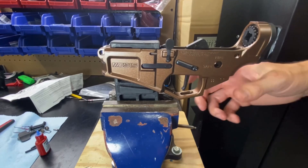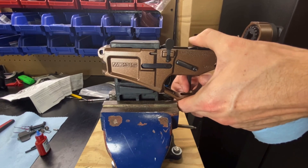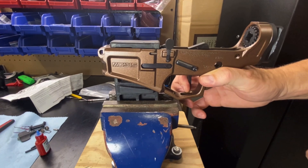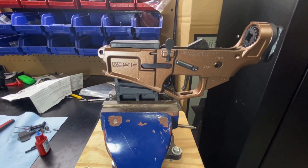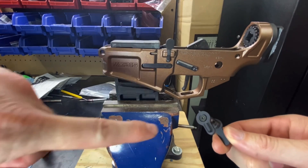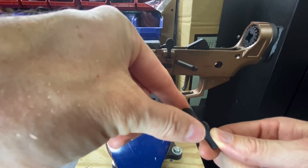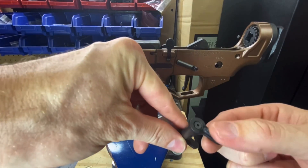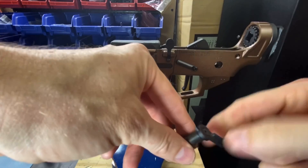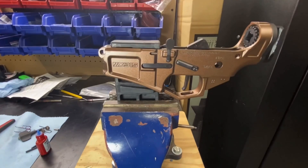Now that we've got that in there, let's do a quick function check. We should have a reset — there we go. Now let's move on to the fire and safety selector. This selector comes in three pieces: the screw, the ambidextrous selector lever, and your standard lever. We want to Loctite all of these, so I'm going to take this one off first — yep, there was no Loctite on that. We will Loctite both of these before we're done.